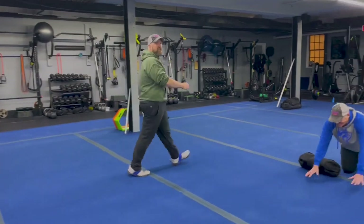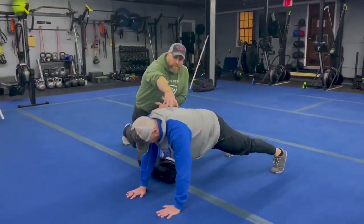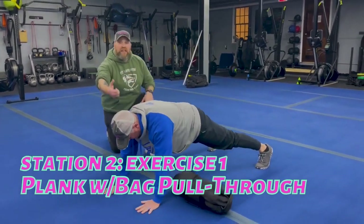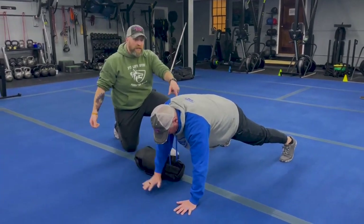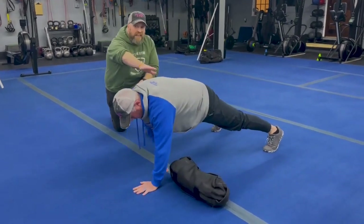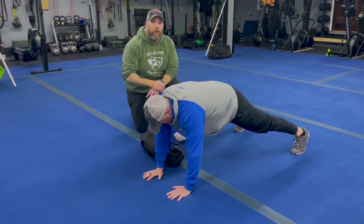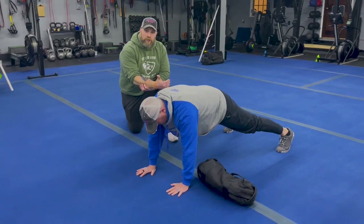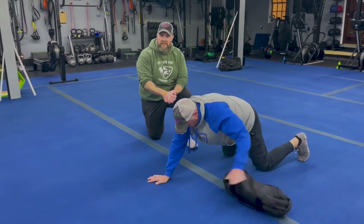Coming over to station number two — we got Coach Ray. He's starting with our plank with bag pull through. Strong push-up position plank, keeping those hips nice and stable. He's gonna grab that bag and pull it across his body — grabbing with the left arm, pulling it over to the left side. The slower you work that pull, the more challenging this is gonna be. If you need to, you can go down to your knees or take the pull through out and just focus on your plank.